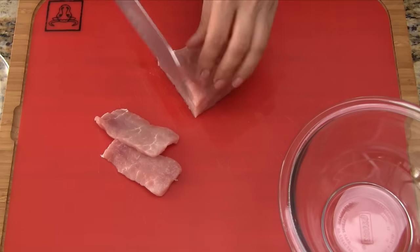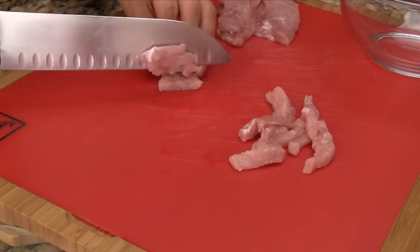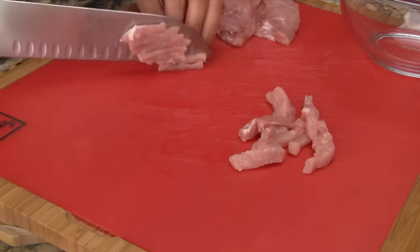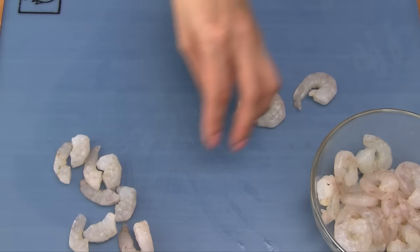Starting first with the pork, cut it into slices about a quarter inch thick. Now cut the pork into thin strips. For the shrimp, simply cut in half. If using larger shrimp, cut into thirds.